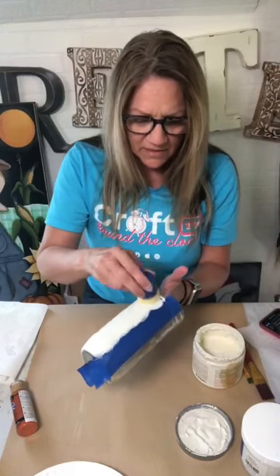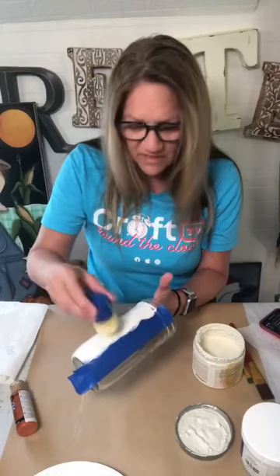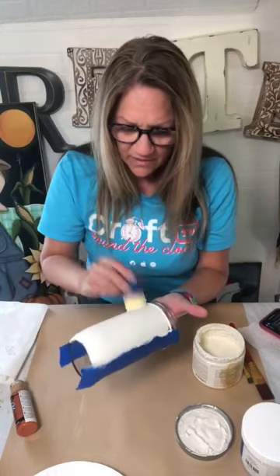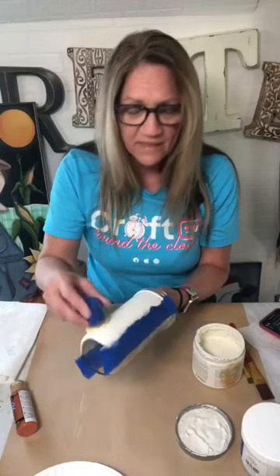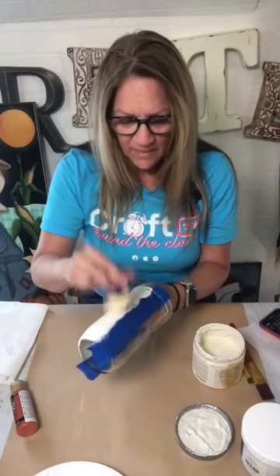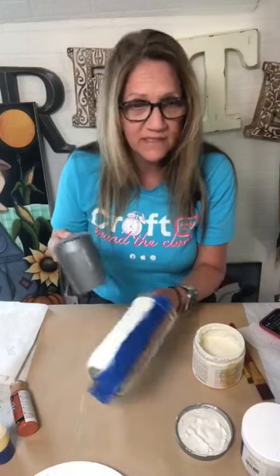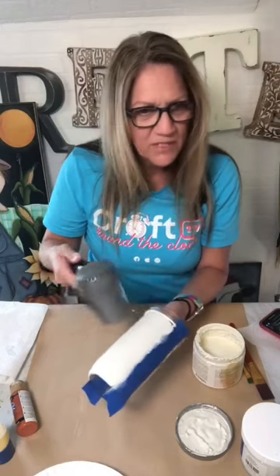This paint right here is chalk paint, and I like to use chalk paint for basing on glass and slippery surfaces because it sticks better. This one is Country Chic paint — I think it's called Vanilla Frosting — and it just puts a good kind of tooth down there so you have something to paint on. For my design I just use my regular old craft paints, Deco Art Americana. So there is basically that kind of base and I'm going to dry this quick because I need to put my sparkly stuff on.